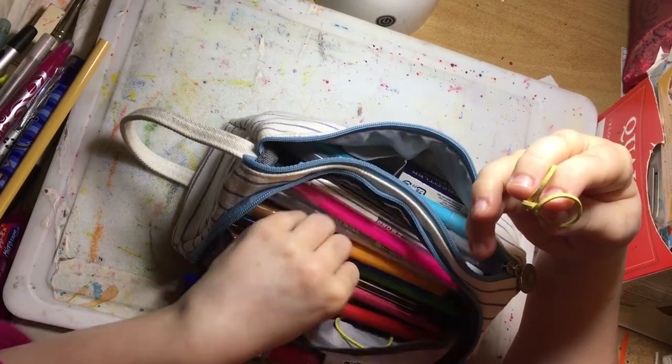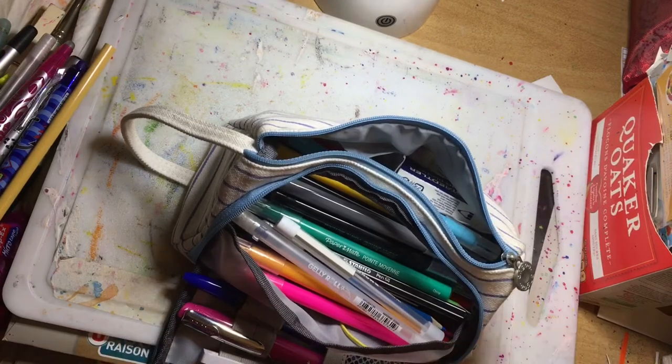So that is what I have in my pencil case at the moment. I hope you've enjoyed this video, and I'll catch you next time. Bye!